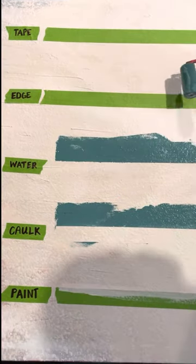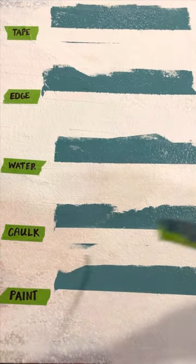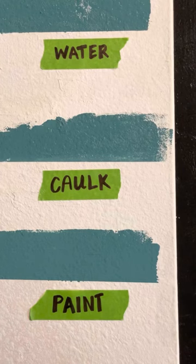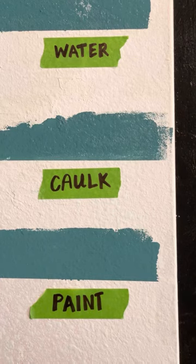The other applications don't have a time limit, but it's best to pull your tape as soon as the paint has dried to the touch, or about an hour. You can see here that tape alone and using a putty knife produced similar results, with the water edge performing better. But the water edge was a little less effective than paint, and caulking the tape line provided the crispest line.